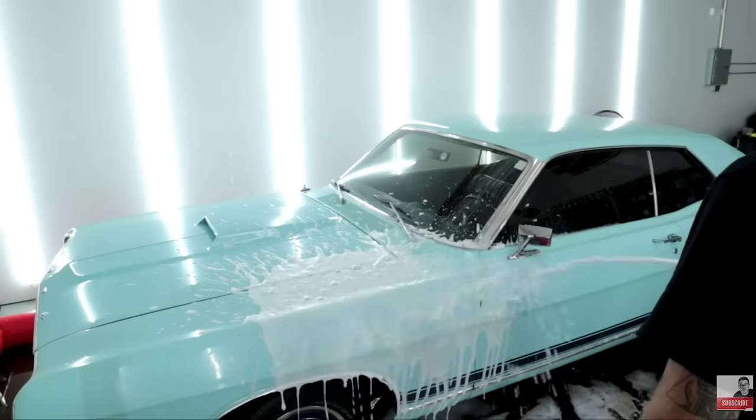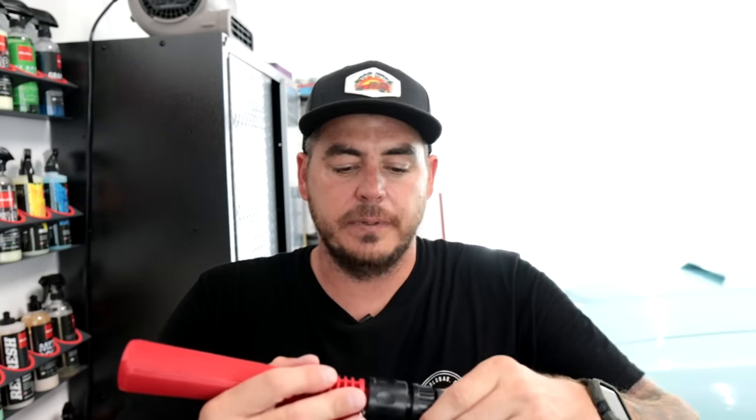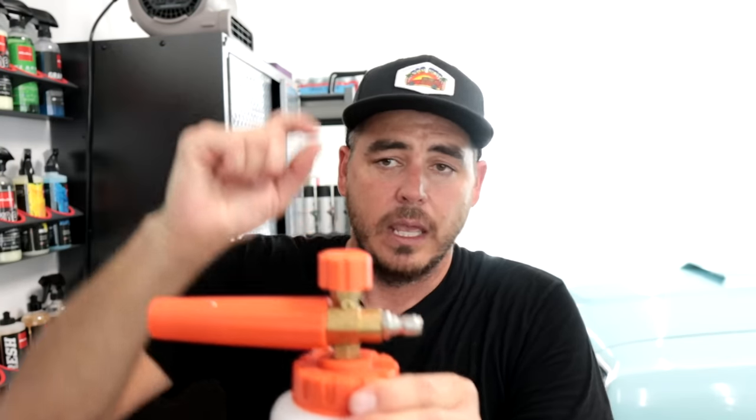The main difference between these types of units is the connection point — one goes to a pressure washer, one goes to a garden hose — and the other difference is the internals and how foam is produced. With the garden hose type, it's just a small chamber leading to a metal screen that's your foam-generating piece. On a real foam cannon, there's a small orifice — a really tiny hole — that you can actually swap out. If you have a lower PSI pressure washer, you can change to a smaller orifice to increase foam production. I have a whole video on that linked in the description.